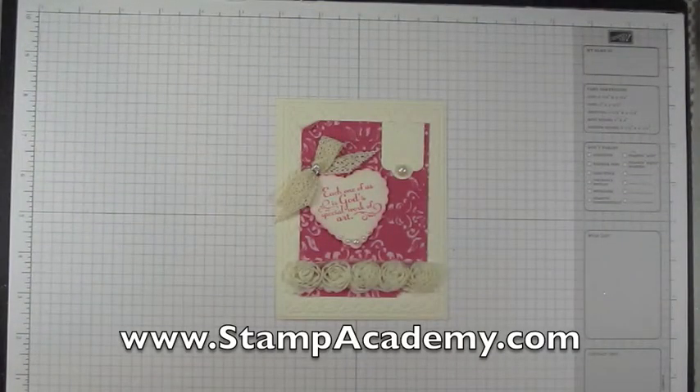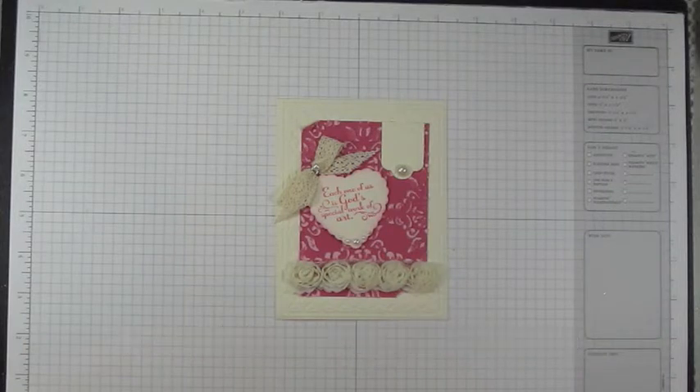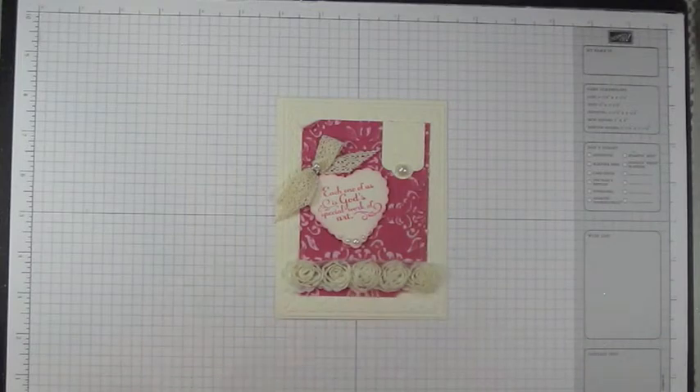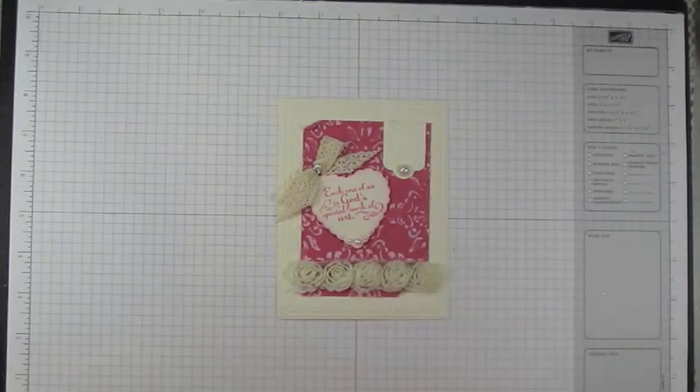Hi and welcome to another preview from the Spring 2013 Edition of Project Parade over at stampacademy.com. Today's project is a hearts and flowers card that highlights some of the accessories from the spring mini catalog — beautiful roses, a couple of framelits, some embossing folders, and coordination cardstock.